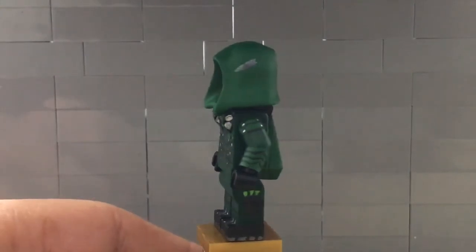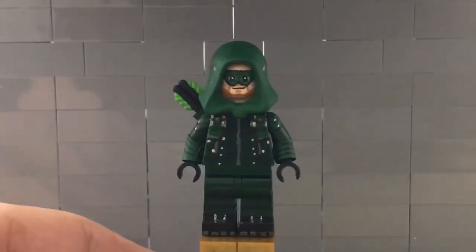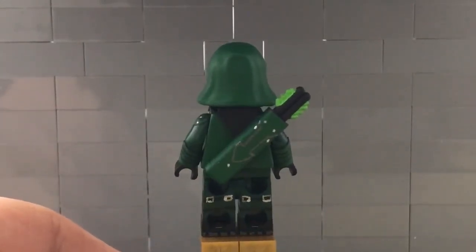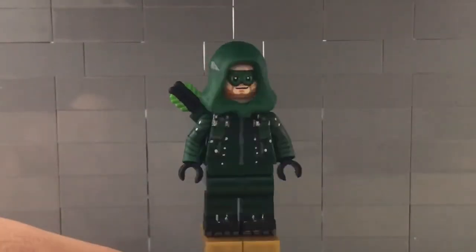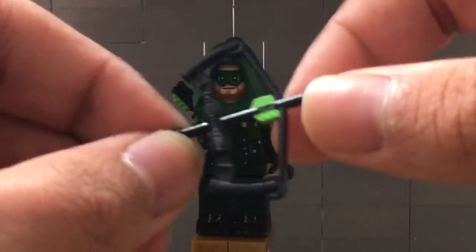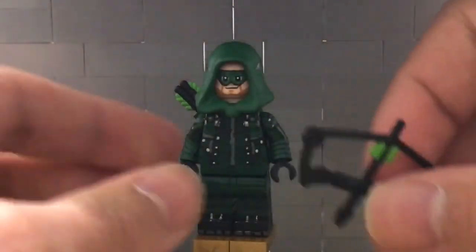The legs are still the same. I painted on the dart pouches. He's got his boots and the straps that wrap around. I should have probably redone the buckles on the back of his legs, but for now those are okay. His bow is a regular bow with the arrow painted in green to match the quiver.